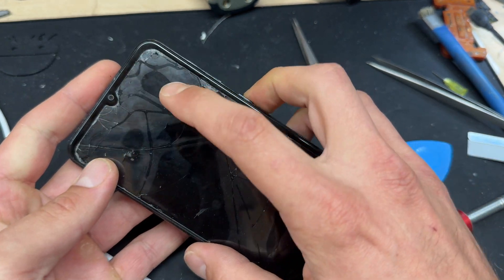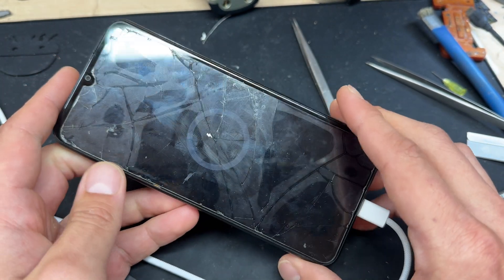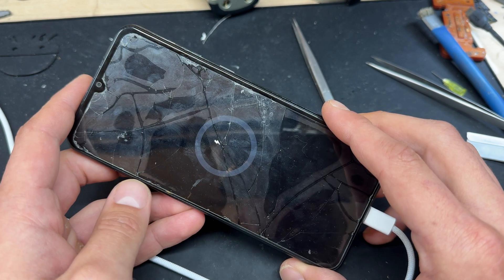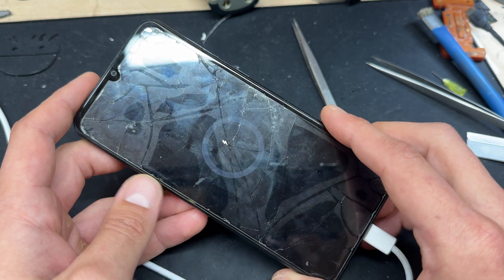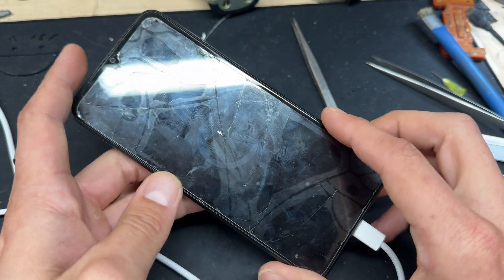This customer is really going to have to do something about this screen protector, but we've got the charging symbol straight away. When I see it go to one percent then I will be happy. That just about completes this video on how to replace the charging port on the Samsung A04s. Thank you for watching and see you next time.